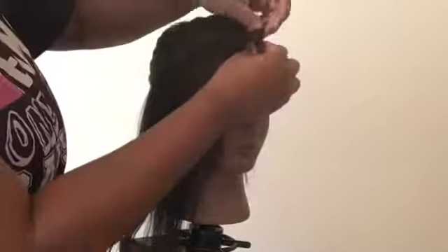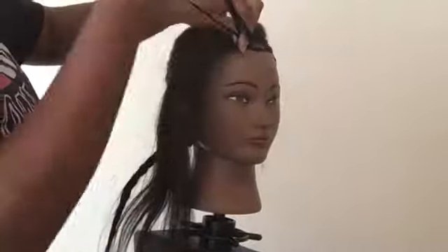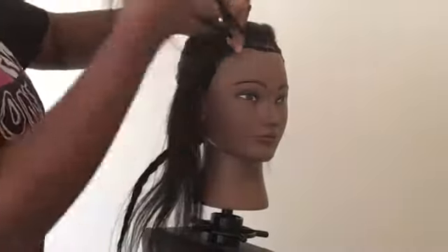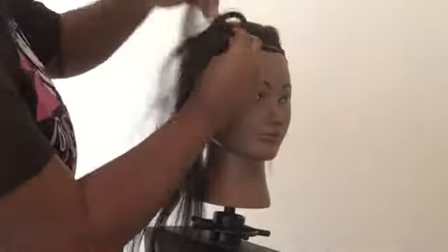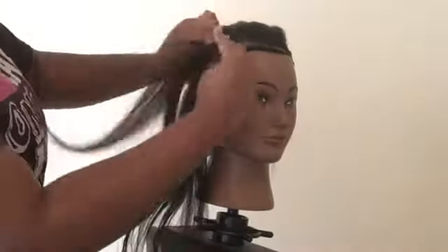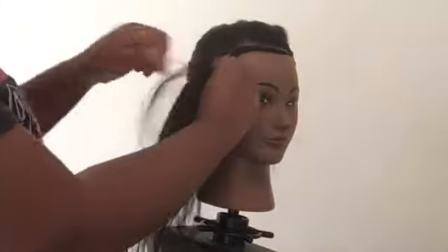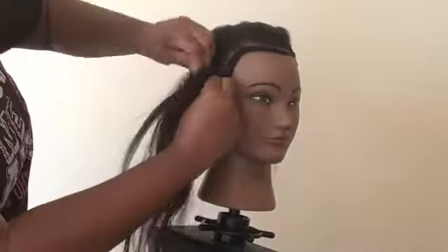After that I parted another thin section going around the other side — about where the bang would be — and I'm going to braid that all the way back and then connect it with the braid I just did on the other side.